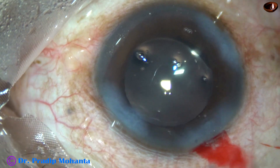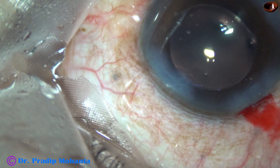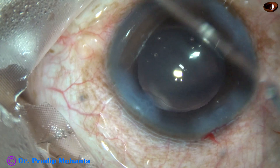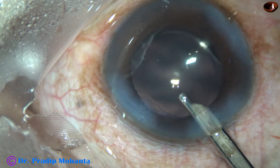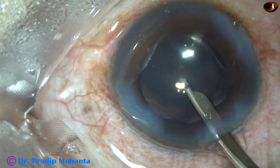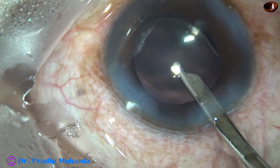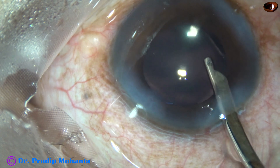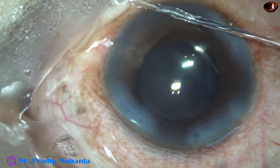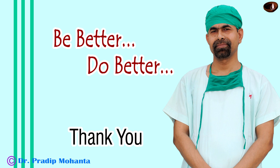The side ports are closed by hydrating the corneal stroma on either side of these stab wounds. This is the final lavage of the anterior chamber — whatever viscoelastic sticks to the corneal endothelium is removed by the Simcoe, directing a gentle stream of BSS toward the endothelium. The anterior chamber is nicely formed and the case is concluded. Be better, do better.